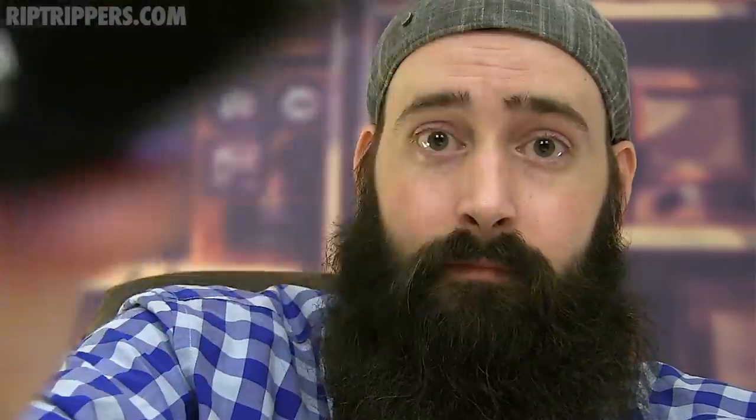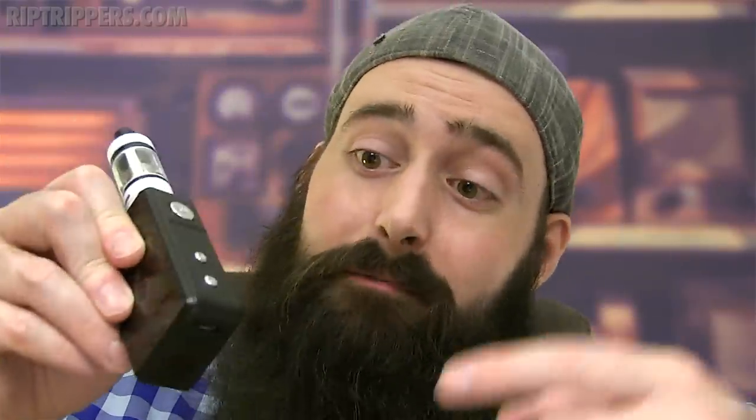First con: the fire button rattles like crazy. Second con: the USB port is at the base — it needs to be on the side. If I have a device on here and need to charge, I have to lay it down and risk leaks, or remove the device every time. Put the charging port on the side.